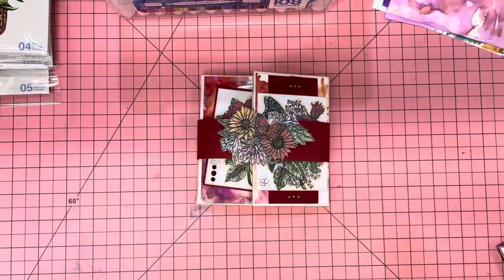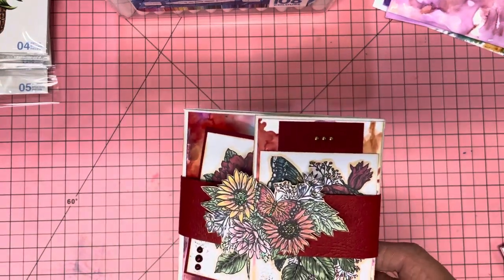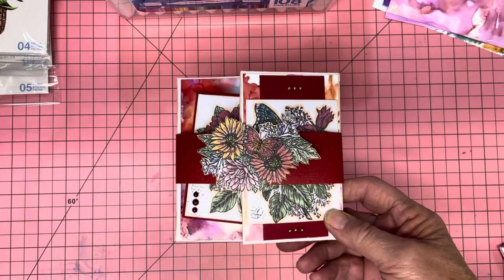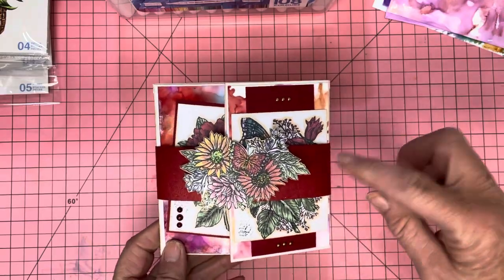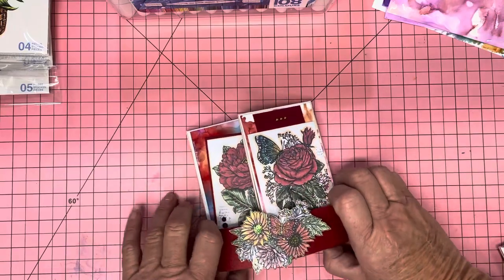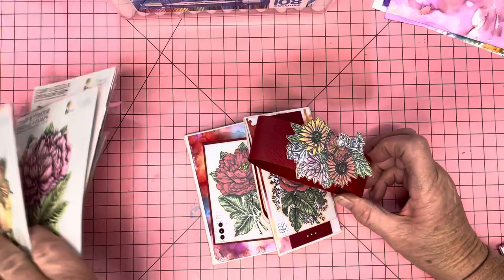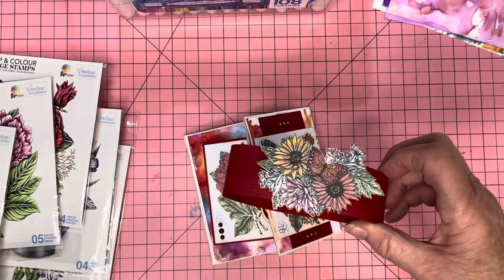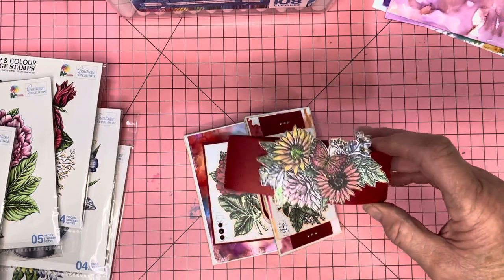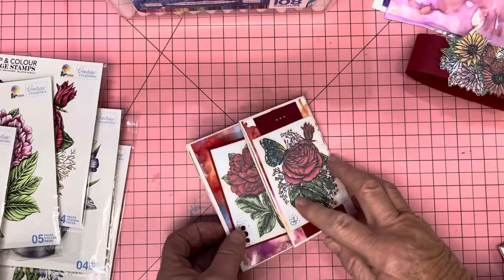Let me show you what my project is. I'm trying to figure out my lighting system — it's not easy. I've made a belly band with this. You slip the belly band off and as you can see I've used one of the stamps for the belly band. It's got lots of glitter in it — like a kindy glitz kind of thing.